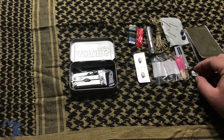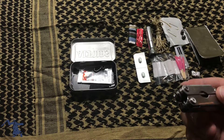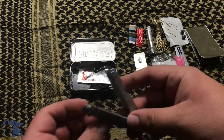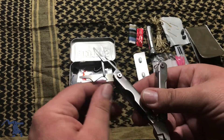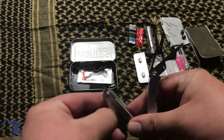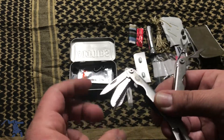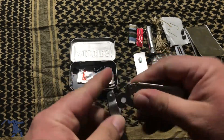Here we've got a little multi-tool, which obviously has a lot of uses for everyday stuff. It's got pliers, a little scissor, a bottle opener, a little knife, a little saw, and a nail file. It has a lot of uses — every kit should have this, it's one of the most important things to have.